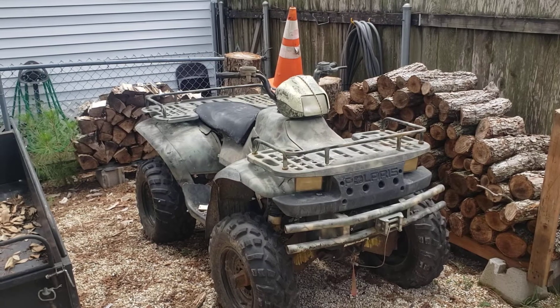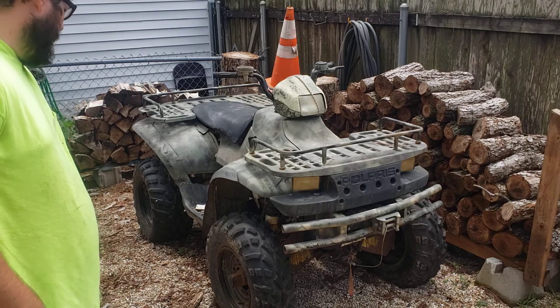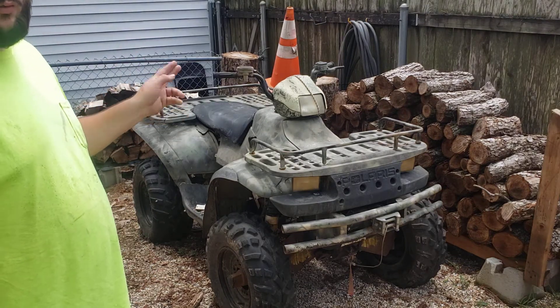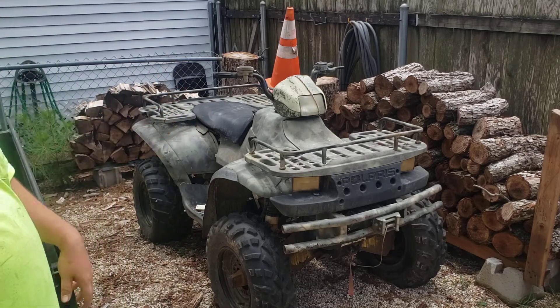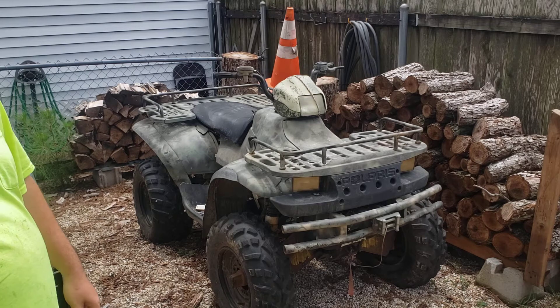Alright YouTube, here it is. What you have before you is, I believe, a 2000 or 2001 Polaris 455 Sportsman Diesel. That's right — Diesel.